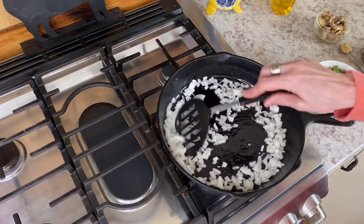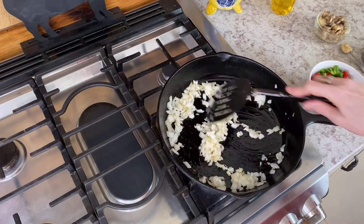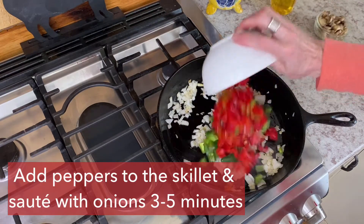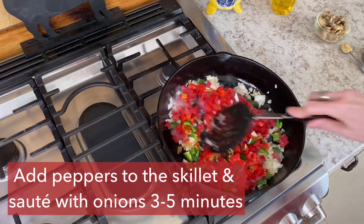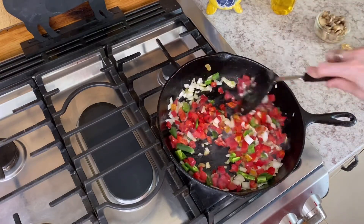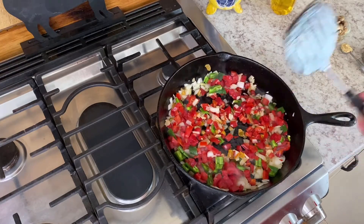It's winter, and if you don't have fresh peppers or you want to use jarred peppers, that's perfectly fine. The jarred roasted red peppers from the store can be really good — just chop them up, add a couple of fresh jalapeños or some other fresh pepper, and mix it in with the onions.